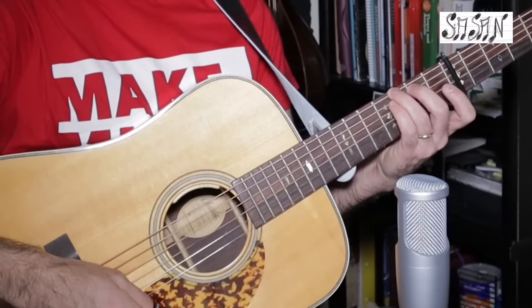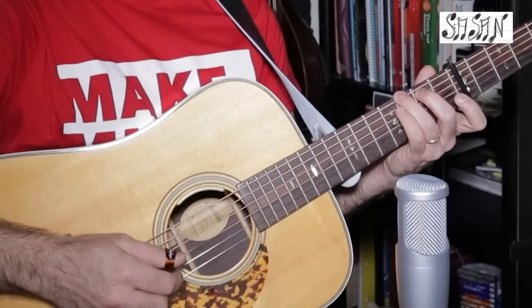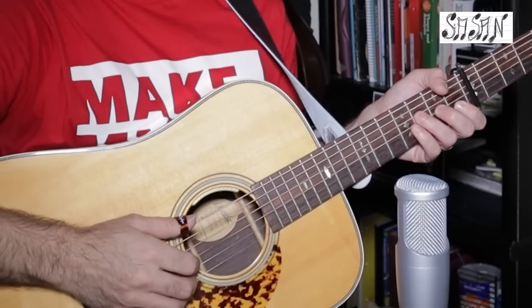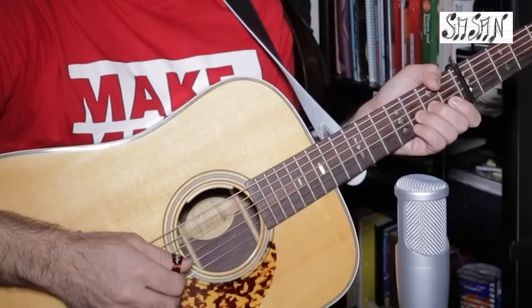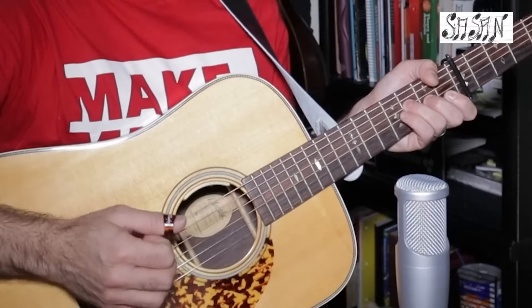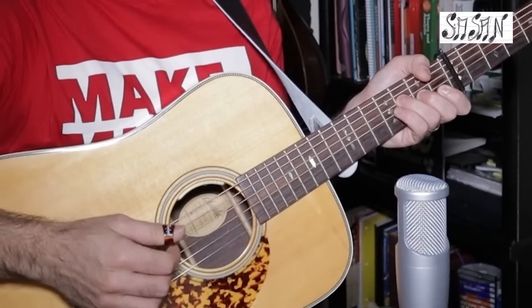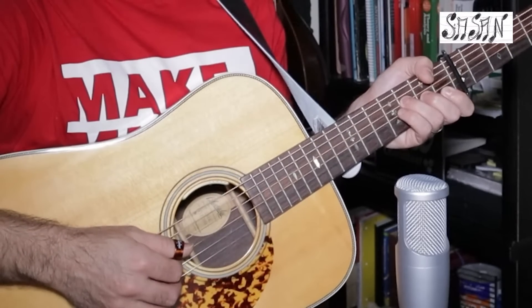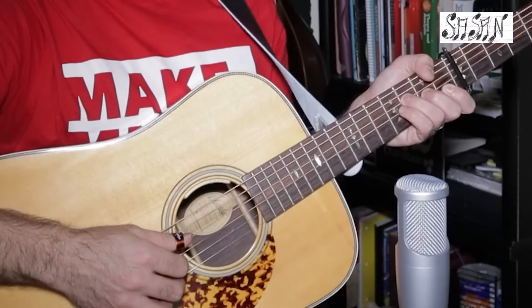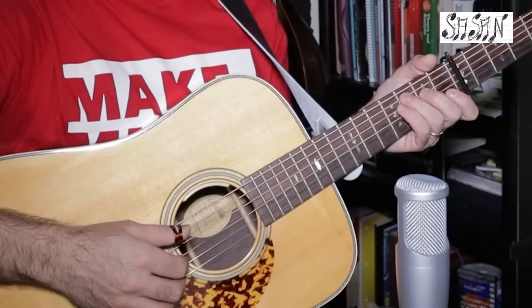He plays the G string after that. Then he goes to F major and holds the F note with the thumb. He plays the F note first — index on the G, thumb on the D, middle finger he plays the B string, then thumb on the A string, then G string with the index finger, thumb on the D string, and he pulls off — ready to go to C major.